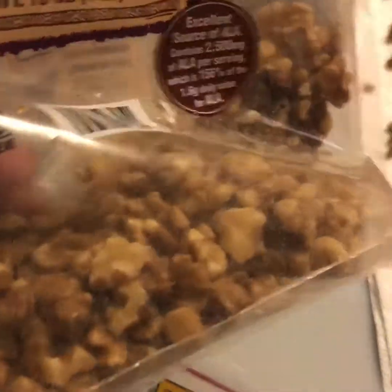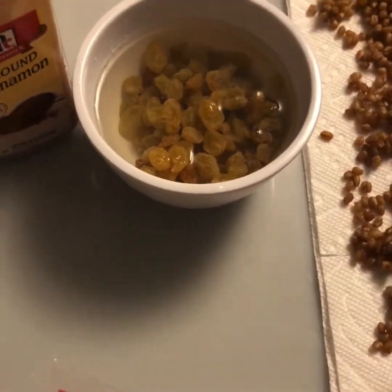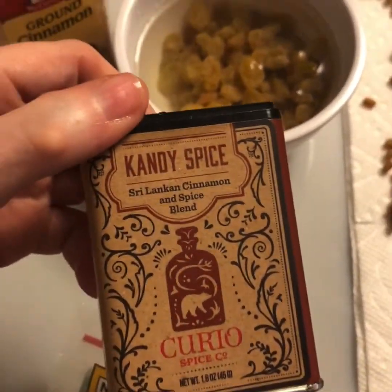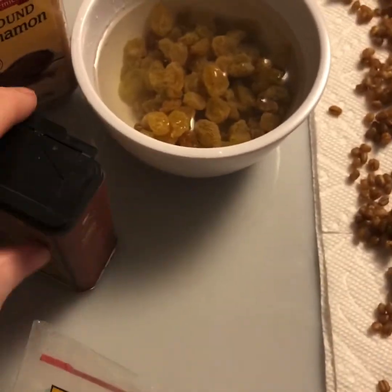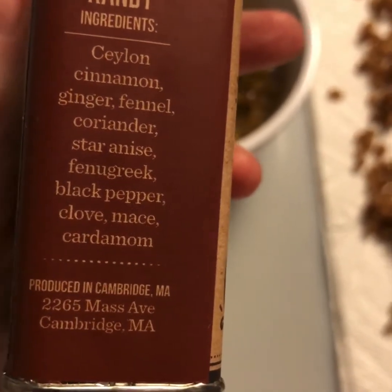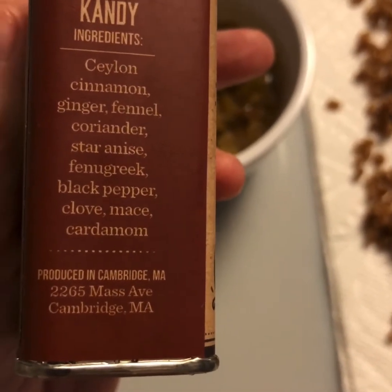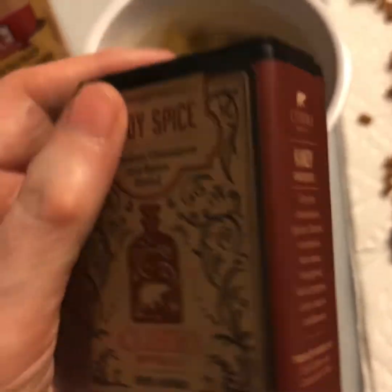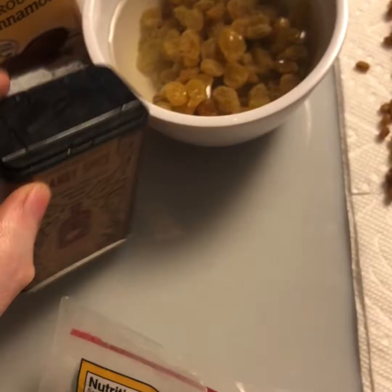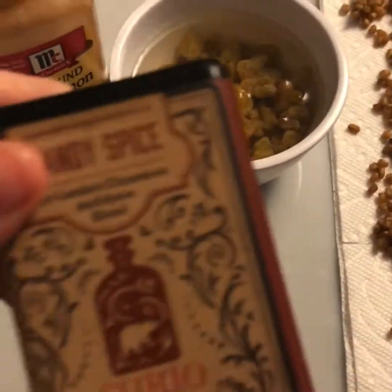I also use chopped walnuts. These are already nicely chopped, but I might make them a tiny bit smaller if you don't want chunky pieces in your Koliva. For spice, I use either regular baking cinnamon or this candy spice from Curio Spices in Cambridge. It's a combination of coriander, ginger, fennel, star anise, fenugreek, black pepper, cloves, mace, and cardamom. It's totally optional, but I'm going to go with the candy spice today.